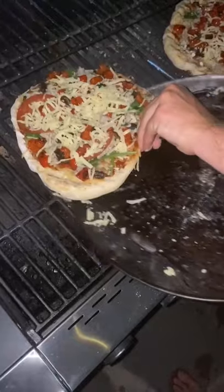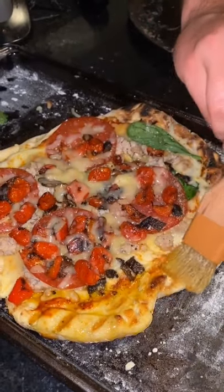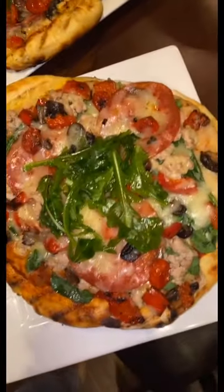Then I'm doing roasted veggies, putting it on the grill and brushing it with a garlic butter sauce. Top it with some arugula — it's incredible.